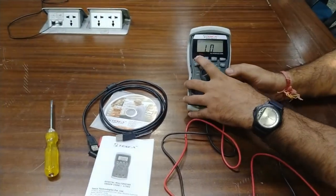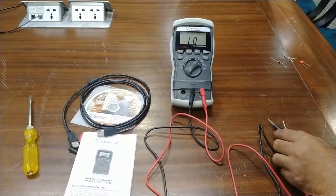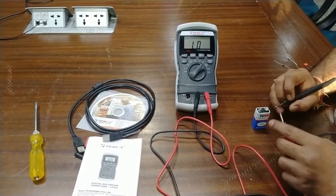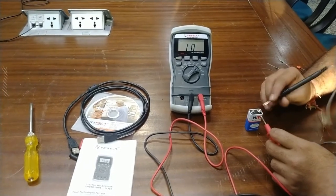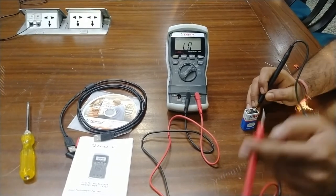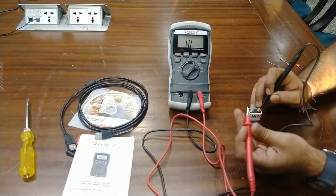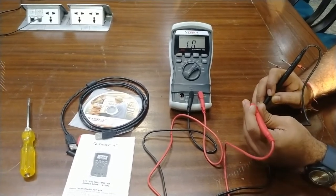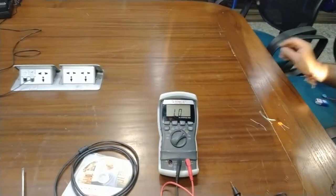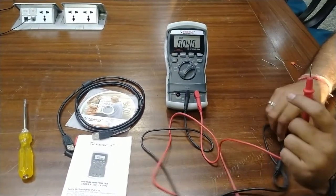For logic level measurement, press select again to enter logic mode — the meter is showing LOW right now. Connecting a battery of approximately 5 volts or more will give a logic HIGH reading. When the probe is connected to the positive, the meter shows logic HIGH. Removing the probe returns it to LOW. You can check logic states with this meter.